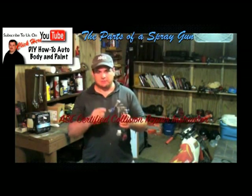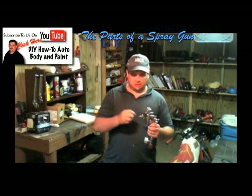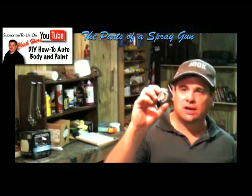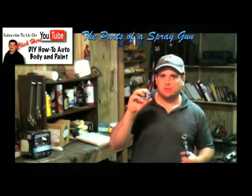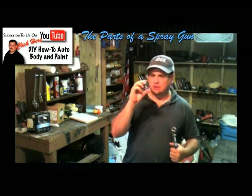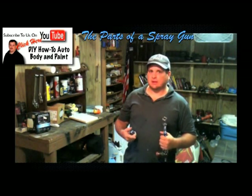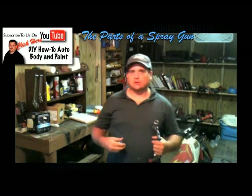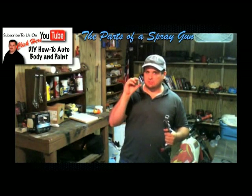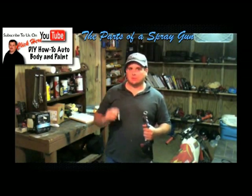First we're going to take off this part right here, called the air cap. This air cap is probably where you're going to have most of your problems. If you're having a spraying problem, something that's not spraying right, this is a good thing to check. We're not going to talk about cleaning a gun today — I have another video for cleaning guns. But I'm just going to talk about the parts, and if there is a spraying problem, this is what you want to start with: the air cap.